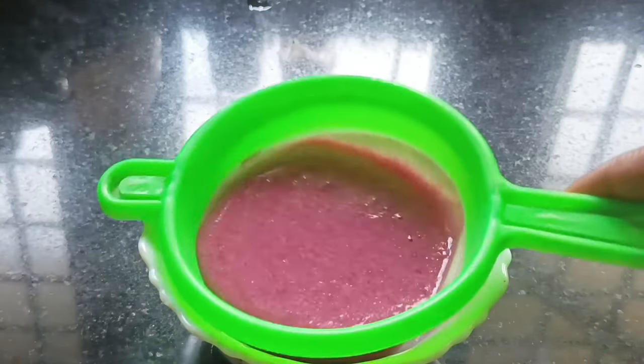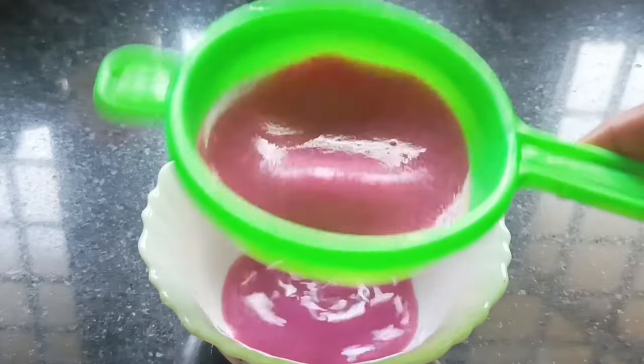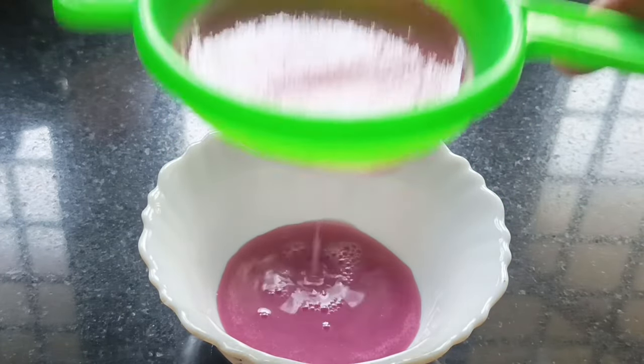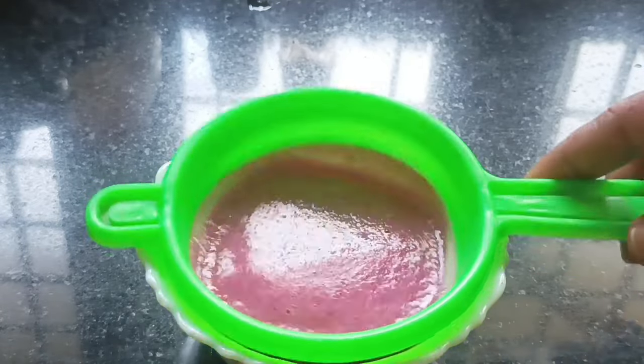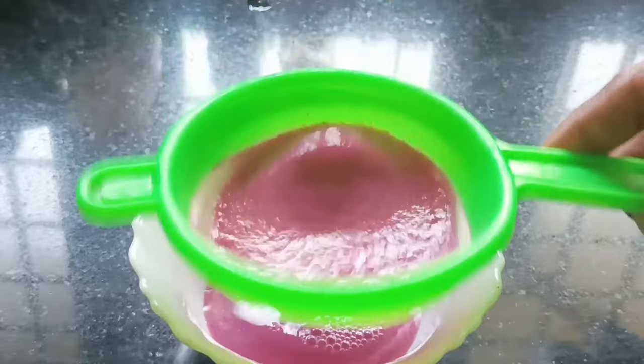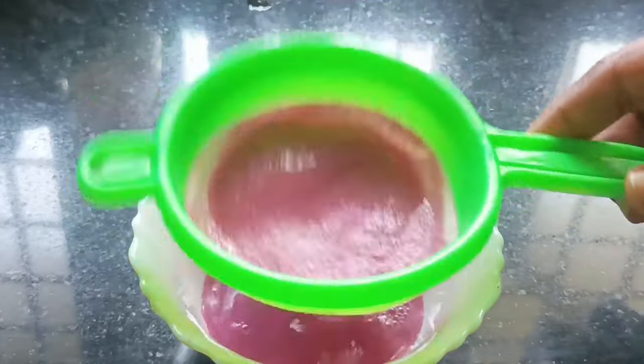I am going to put it in the air. Now, you should clean the soap and clean the soap. I'm going to clean the soap and dry it. Now we are going to put it in the air.